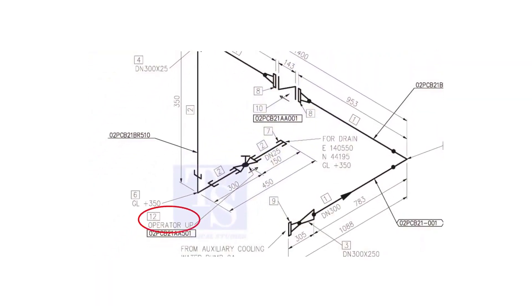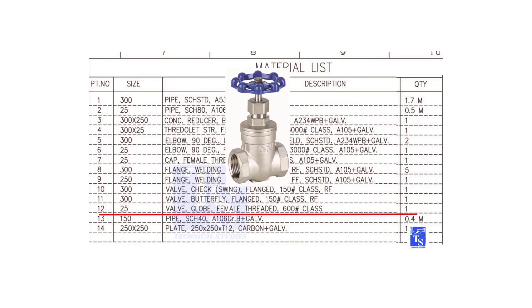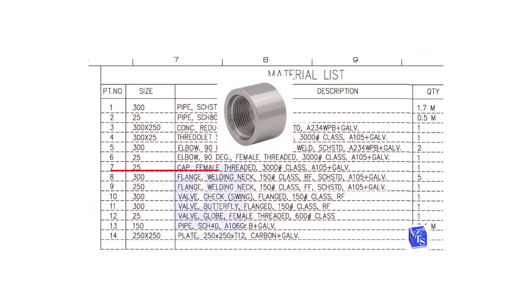Item number 12 is a 25 NB female threaded globe valve. The class is 600 pounds. Item number 7 is a 25 NB female threaded cap. The class is 3,000 pounds.